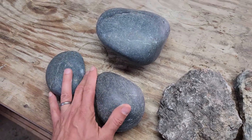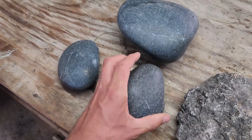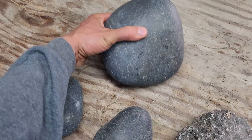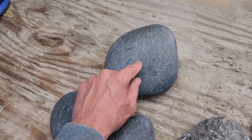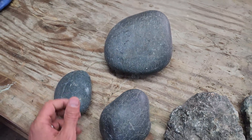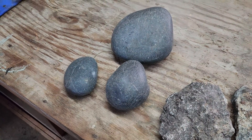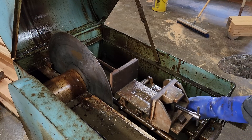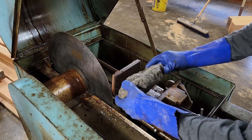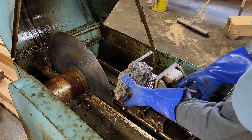And then these three are nephrite jade that I got from the Fraser with Dan Hurd. I'm going to be cutting these guys up and seeing what the jade looks like from the inside. This one is a really, really pretty, really dark green color — actually, all three of them are. So I'm really excited to get those cut up as well. I'm going to start with the sapphire rock, and I'll see if I can do this while you guys are kind of looking over my shoulder.